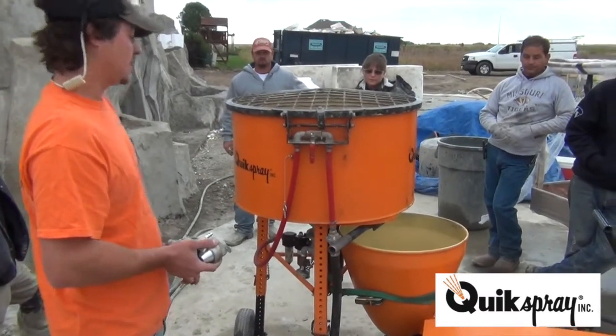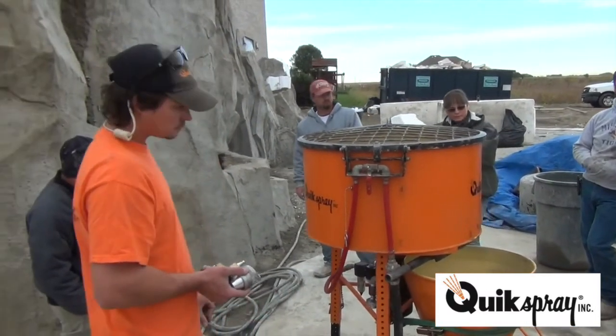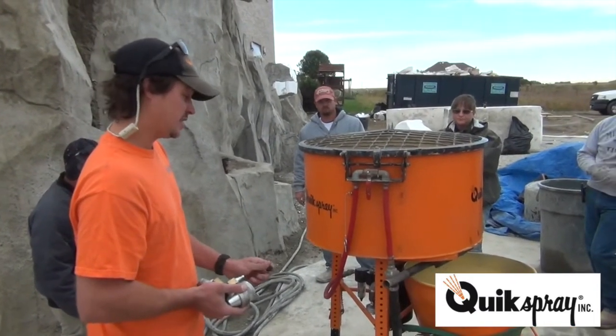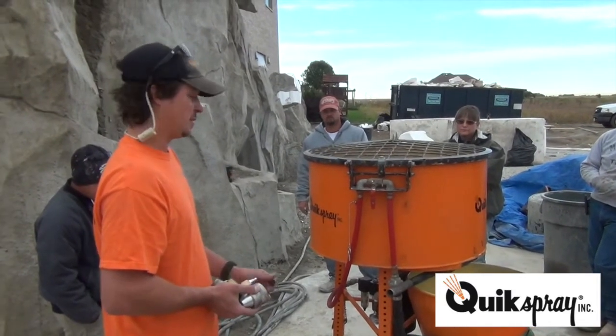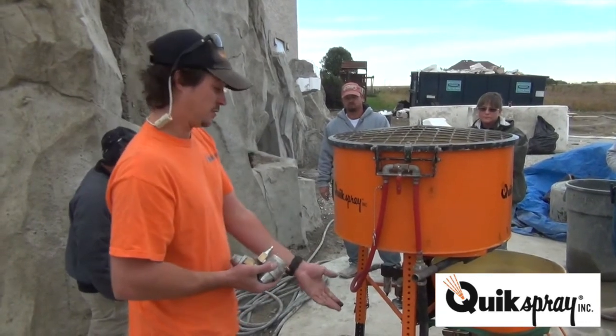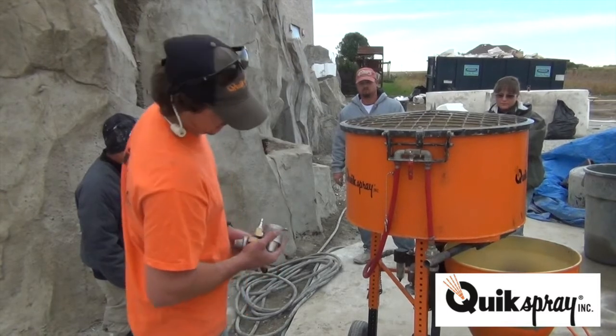If you're doing heavy-duty grout work, you drop on a 20-to-1 gearbox and you can do some very heavy-duty grouts like epoxy grouts. This pump was designed in the 1960s because of the reinforced fiber GFRC market — people were trying to put fibers through rotor stator pumps and the rotor stator pumps don't like fibers, so that's where this pump was born.